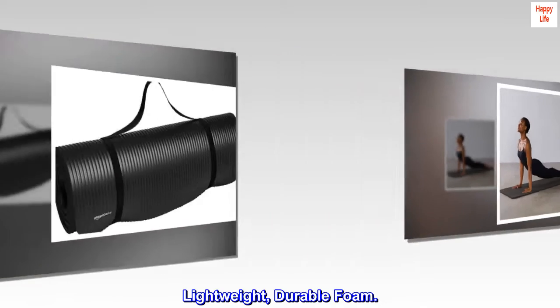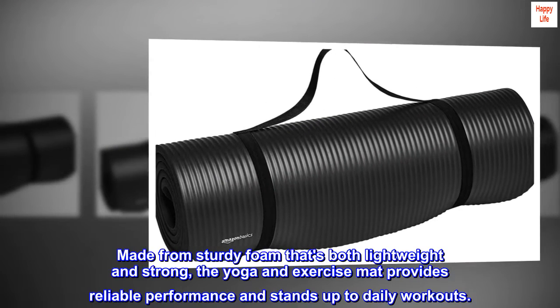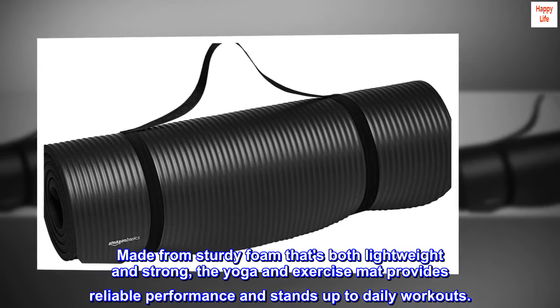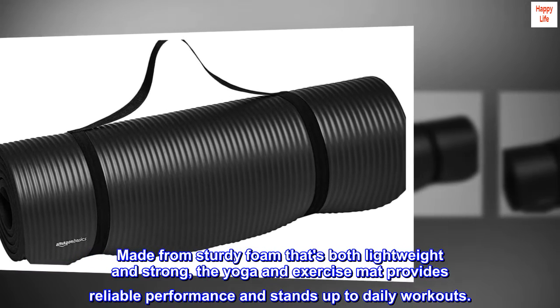Lightweight, durable foam. Made from sturdy foam that's both lightweight and strong, the yoga and exercise mat provides reliable performance and stands up to daily workouts.